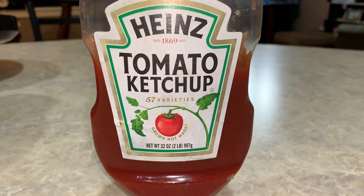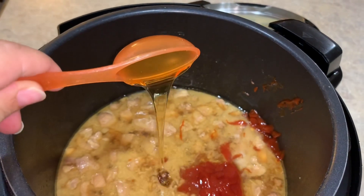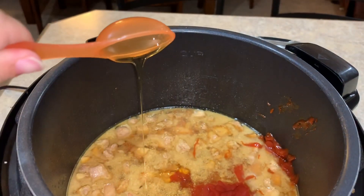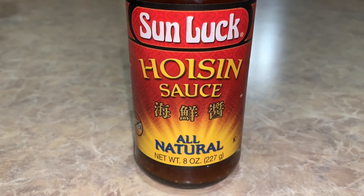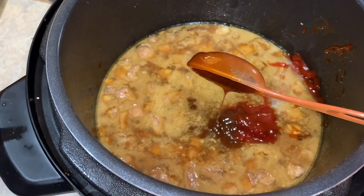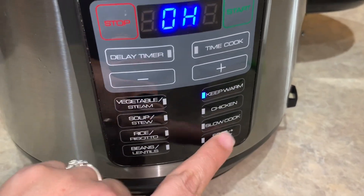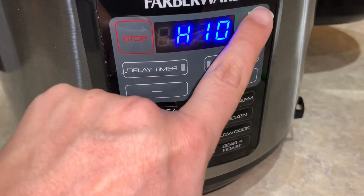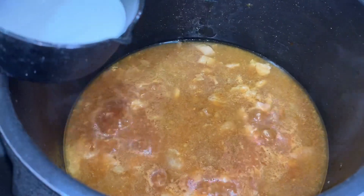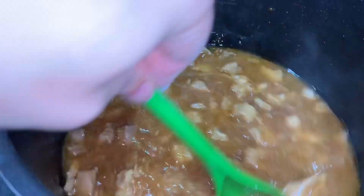We're not quite finished. We need to add one quarter cup of ketchup, two tablespoons of honey, and two tablespoons of hoisin sauce. We're going to mix that up and get all those flavors combined. Then we use the sear roast function again to bring this up to a boil. The last thing we need to do is add two tablespoons of cornstarch mixed with two tablespoons of water in a separate bowl — a cornstarch slurry. Stir that right in to avoid any clumps and thicken up our sauce.